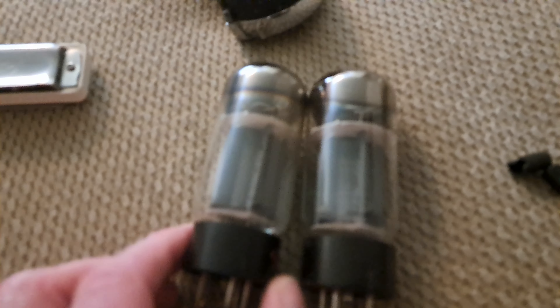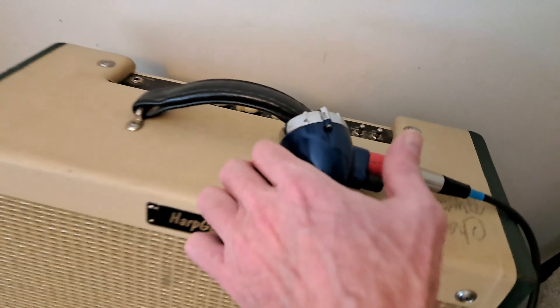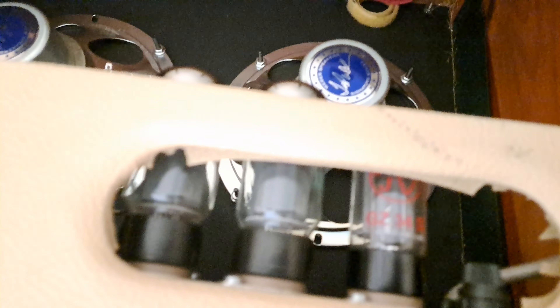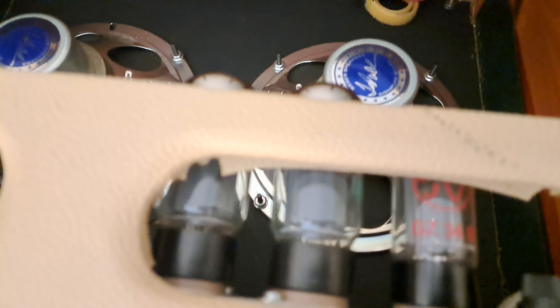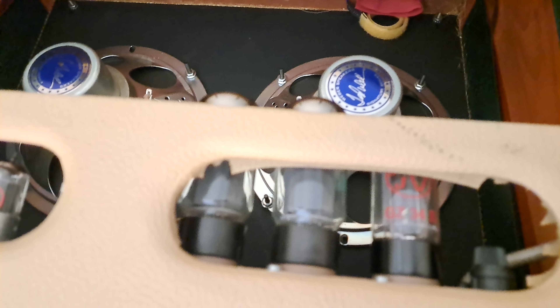I'm very gentle about taking them out and all of that. These are like some of the best 6L6 tubes you can get anywhere. It turns out two of the ones were good. So what I did was I took the four that I had - the two backups and the two that were in my harp amp - and used them to get that guy going. I got a really nice, sweet upgrade. These are some of the best 6L6s you can get.